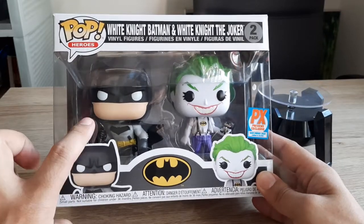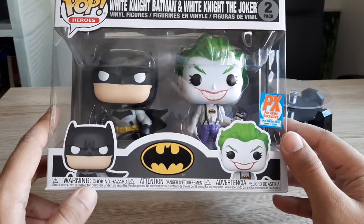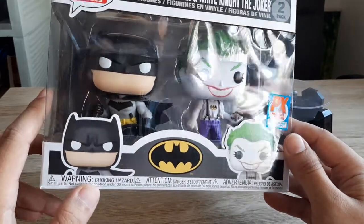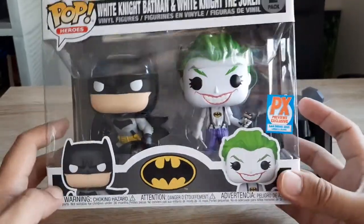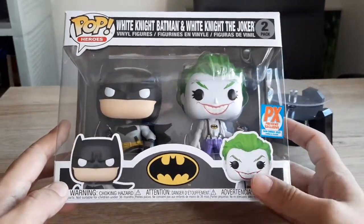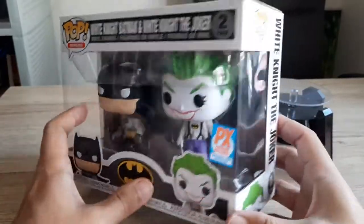You see here Batman White Knight and White Knight the Joker. This is a San Diego 2021 PX Previews Exclusive limited to 30,000 pieces. So this is the front panel featuring of course Batman and Joker.